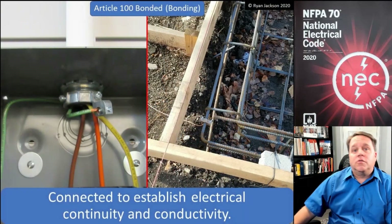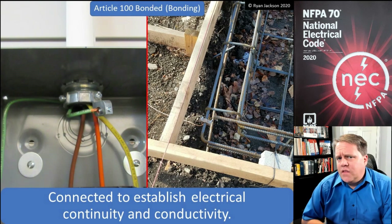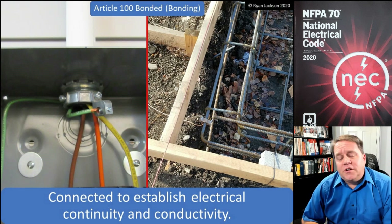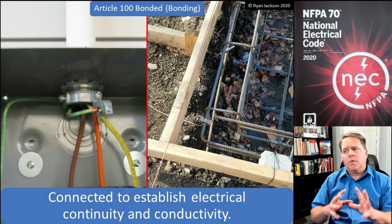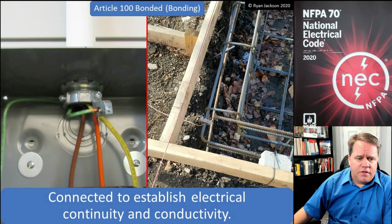Let's talk about bonding: main bonding jumper, system bonding jumper, equipment bonding jumper, equipment bonding conductor, and supply side bonding jumper — all of the bonding-related definitions in Article 100. We'll start with the basic one: bonded. What does it mean when we say something has been bonded? It means it's connected to establish electrical continuity and conductivity.